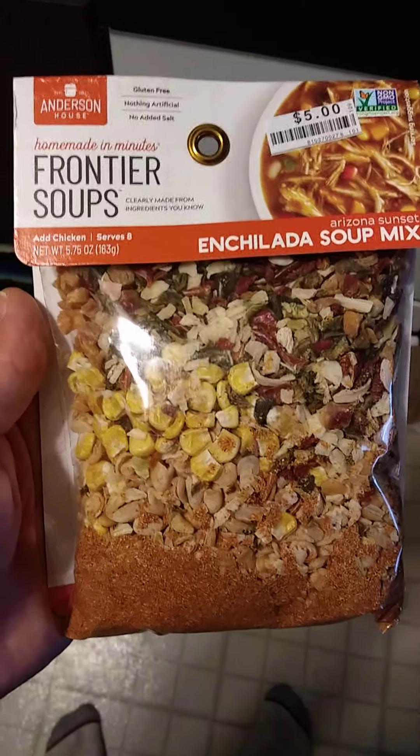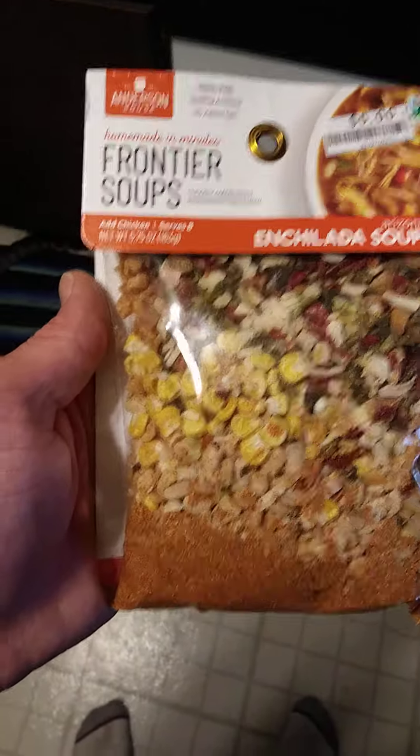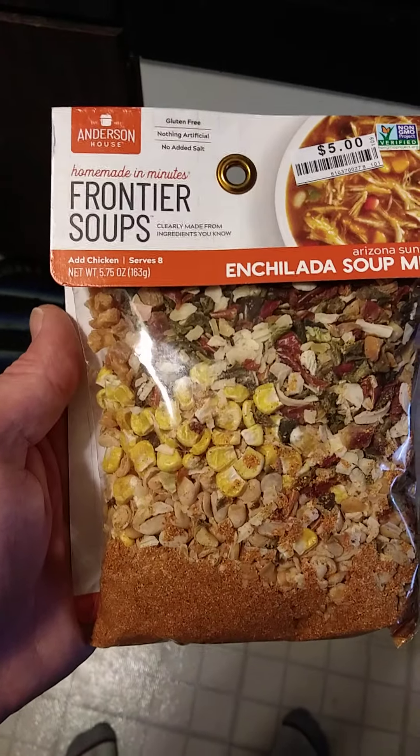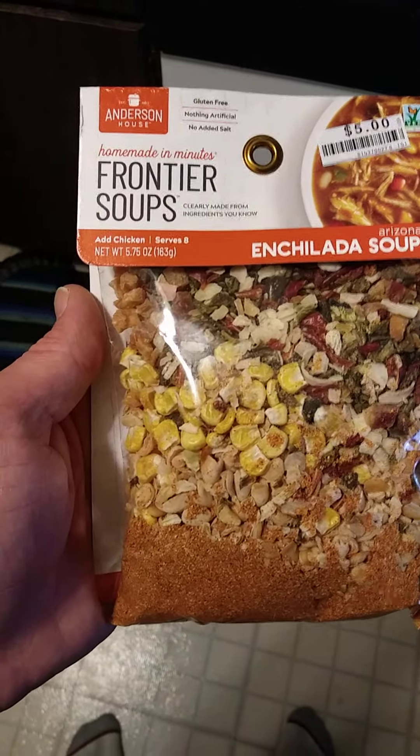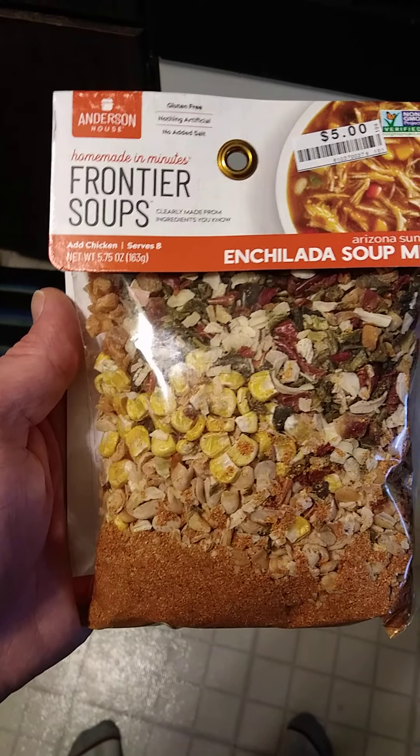This review is of Anderson House Frontier Soups Enchilada Soup Mix. It's gluten-free, nothing artificial, no added salt, and it's non-GMO. You will need some additional ingredients.